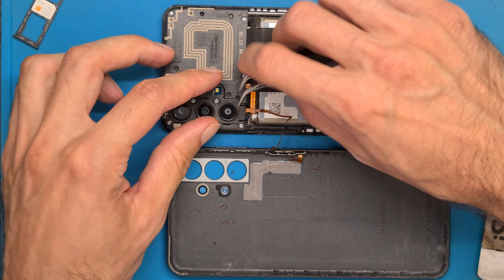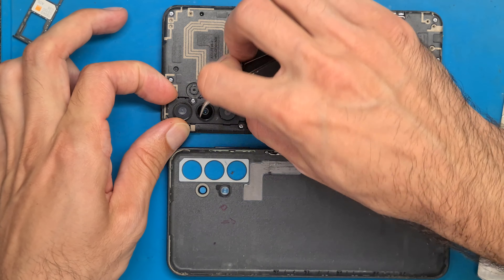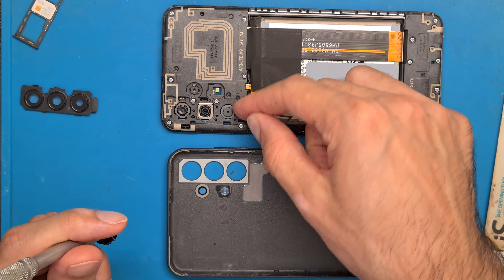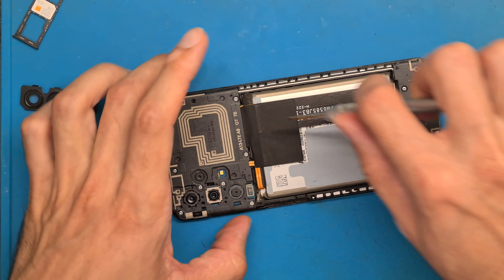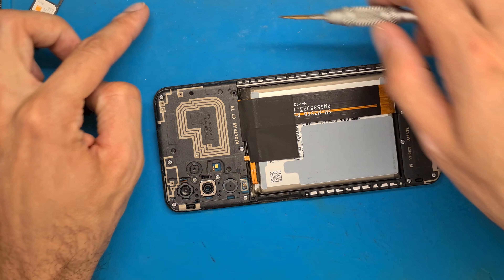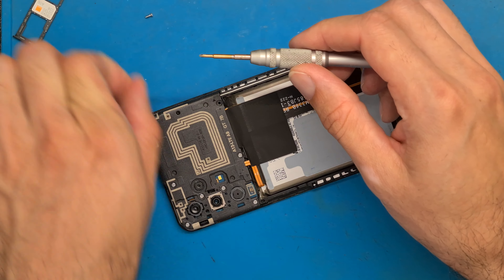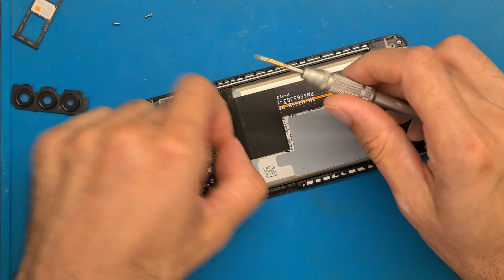We are going to remove the camera lens and open up all of the screws. Let's disconnect the fingerprint sensor. We only have to replace the charging board, which is located here.